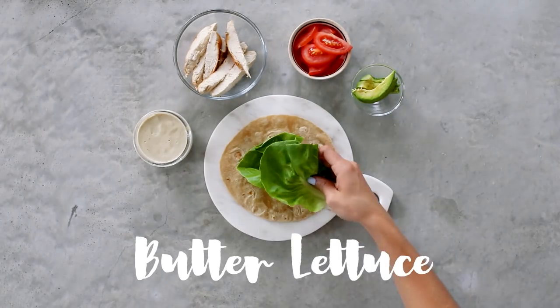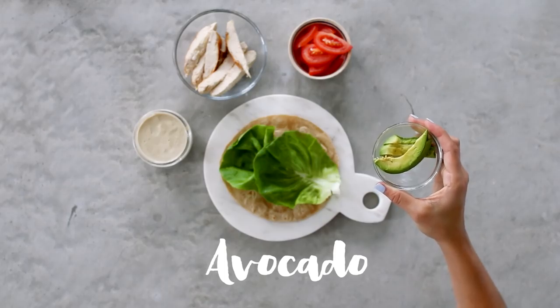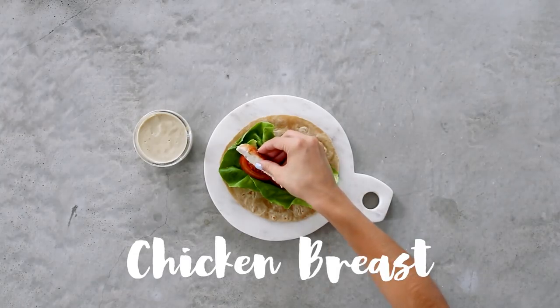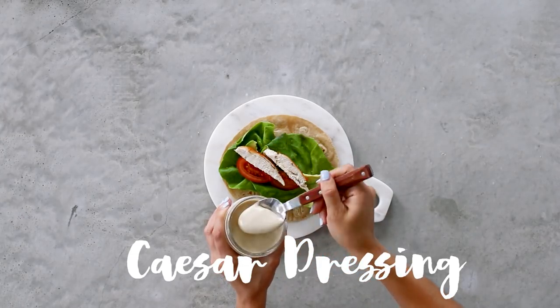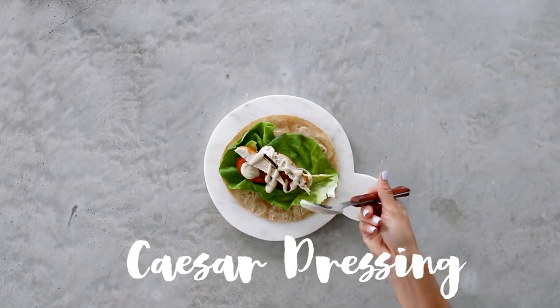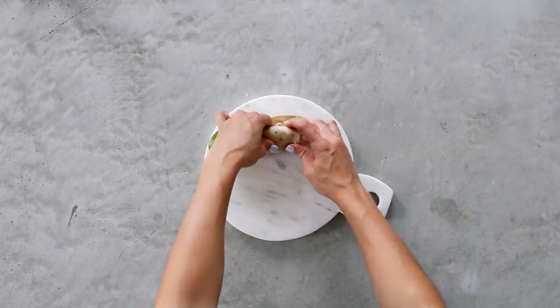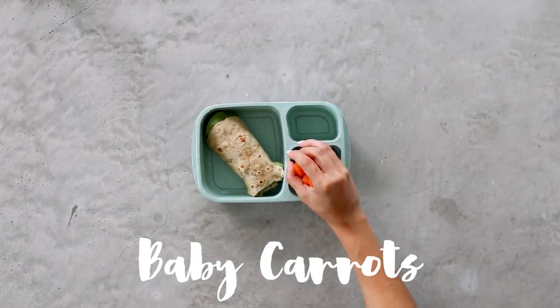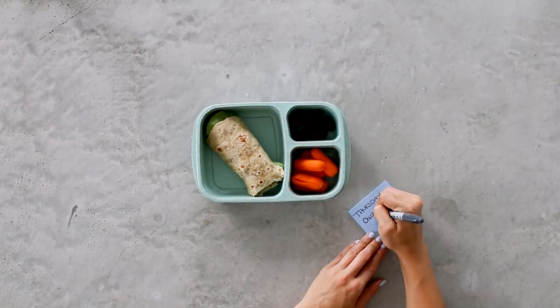For Thursday, we're throwing it back to my chicken caesar wrap. That caesar dressing is dairy-free, garlicky, creamy, and delicious. To your wrap, add some butter leaf lettuce, avocado, tomato, and chicken breast, then drizzle on the homemade caesar dressing. Wrap it all up and you're done. Into the bento box goes the wrap, baby carrots, and some kalamata olives. Thursday — check!